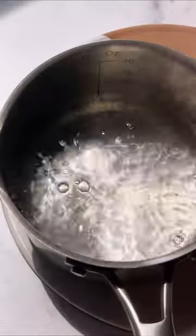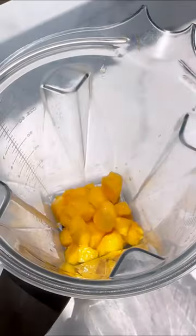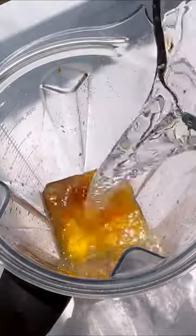Let's make a sparkling hibiscus orange mocktail. You just need to make some hibiscus tea, then combine mango with orange juice, orange zest, lime juice, maple syrup, and water.